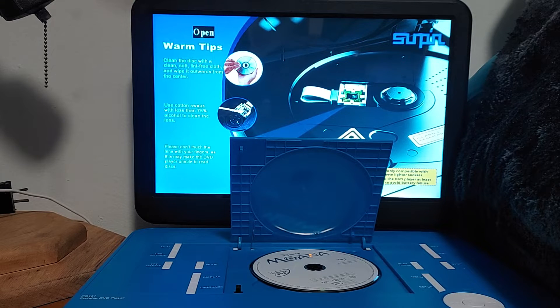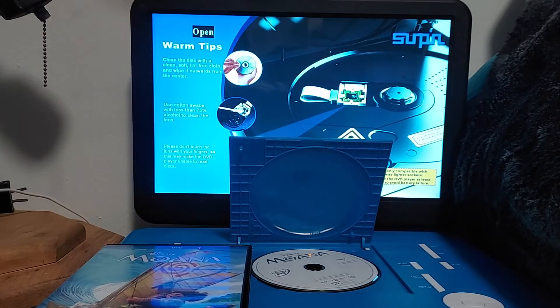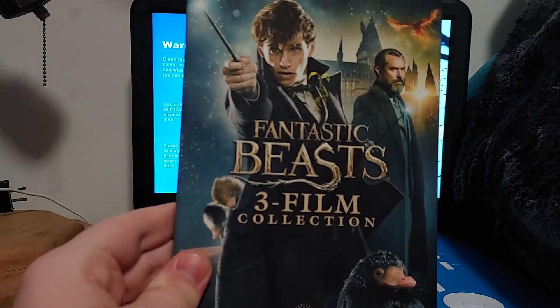Today is the big day. This new review is actually called — let me fix this real quick — the new Disney review is called Moana. And coming up next is the opening of Minions: The Rise of Gru.